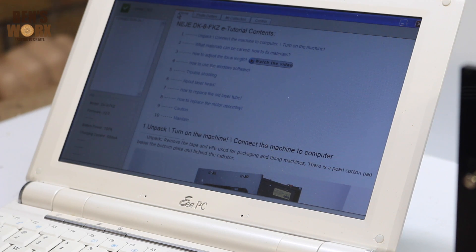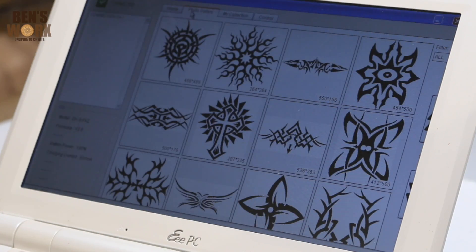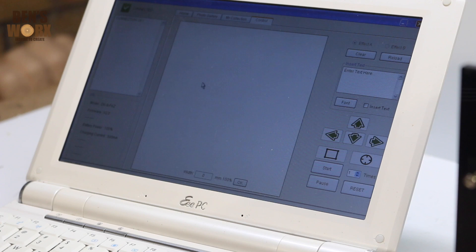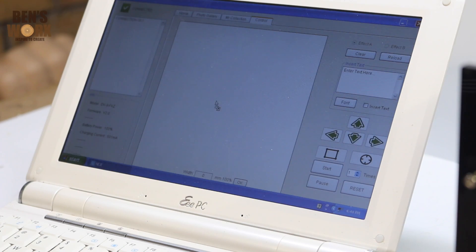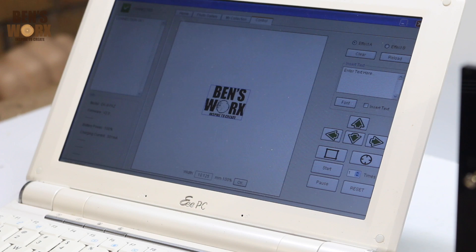Once you open the software program, it's really easy to use. You can go to their photo gallery where they have a whole heap of stock images that you can use, or you can import your own image, which is what I'm going to do now. I've just got my JPEG image, and I'm just going to drop it into here, and you can see it loads it straight away and it also turns it into black and white.